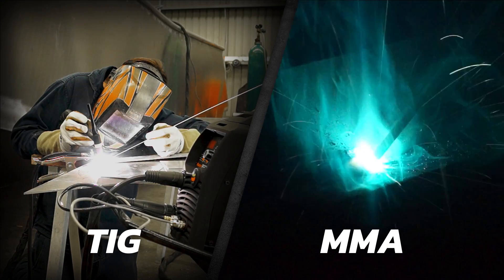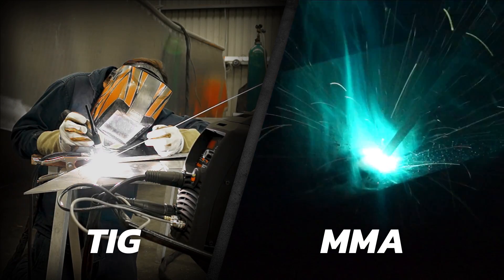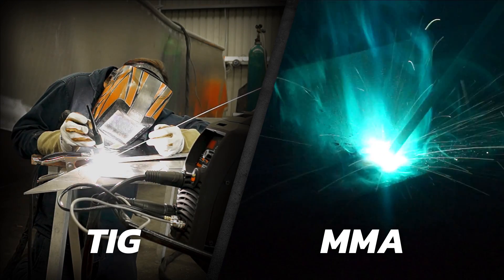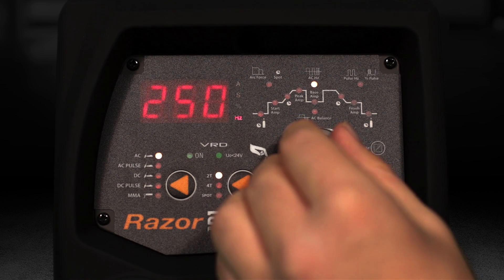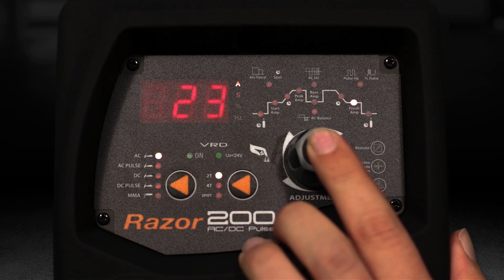The TIG function of the machine is highly adjustable so you can get the best results in every weld. The MMA function allows the use of electrodes up to 4mm. The intuitive front display allows for easy control over weld cycles thanks to the adjustment knob.